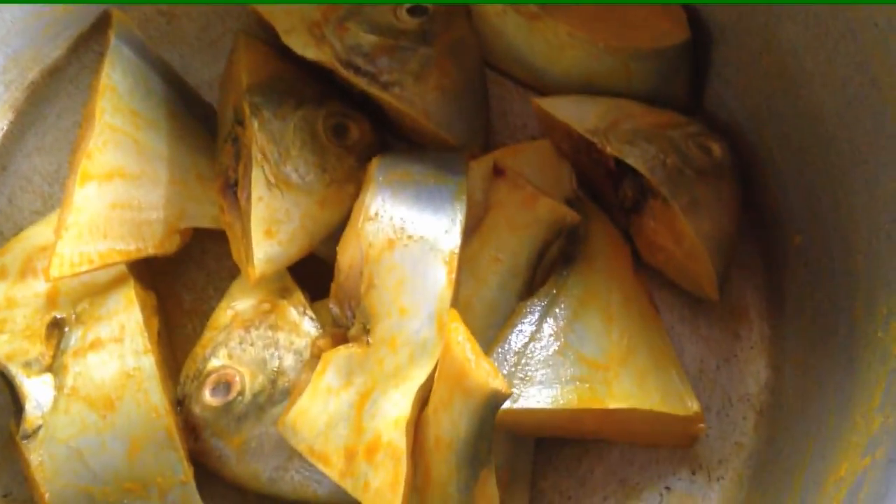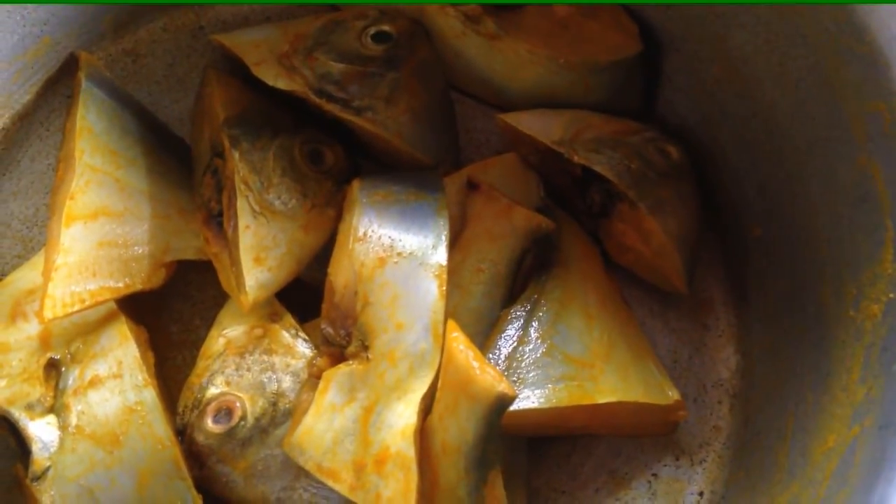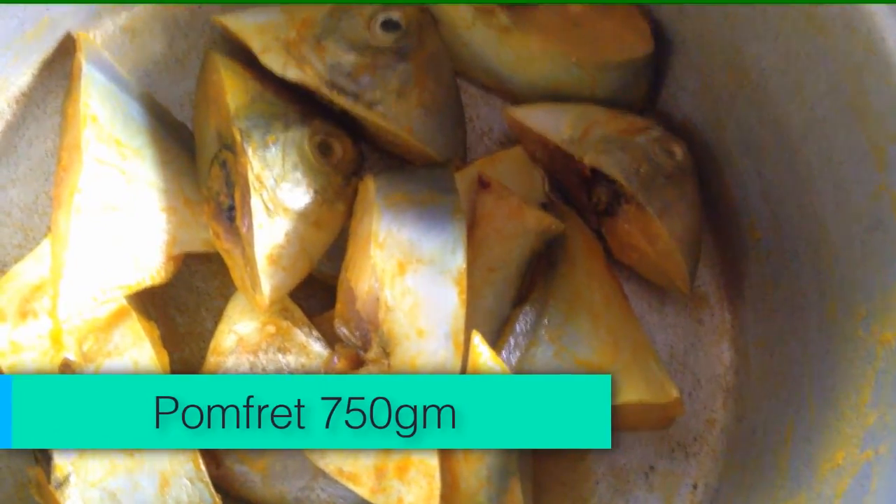Welcome to Ujwalaz Kitchen. Namaskar. Today we are making a cup of cup.